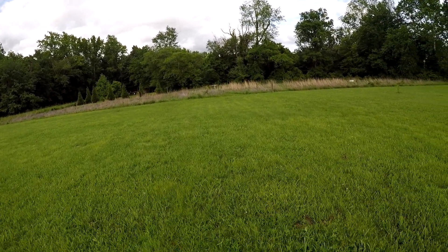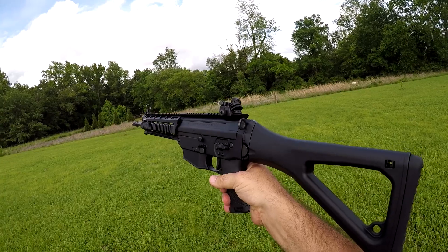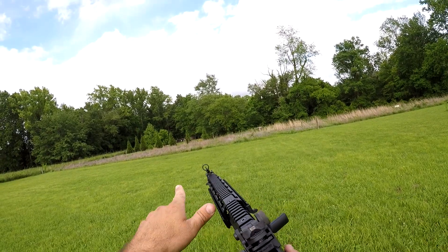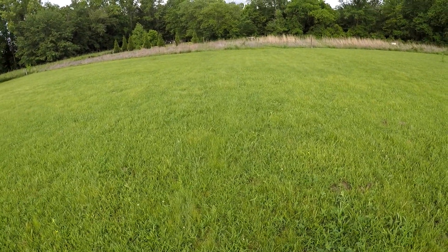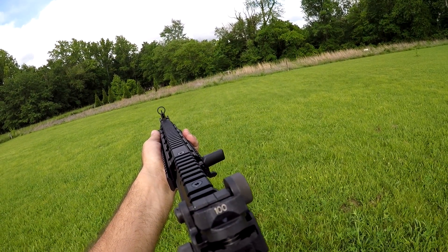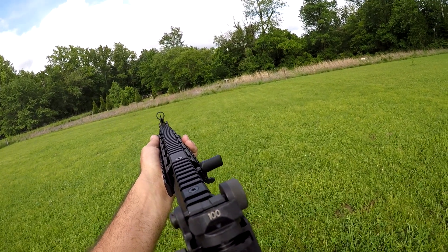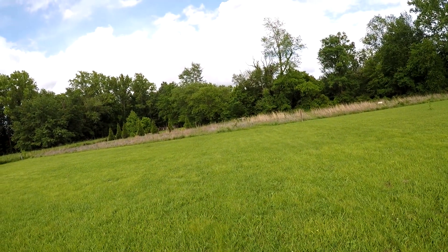I've got a rifle with me today — this is a Sig 556. Not gonna shoot it a whole lot; we're gonna put a few rounds on that target. Just got some 556 ball ammo here. At 100 yards with a rifle like this, it's like shooting fish in a barrel, so take that for what it's worth. Put a few rounds on — very fun to shoot.